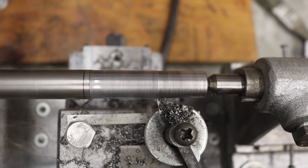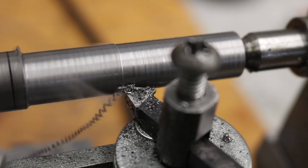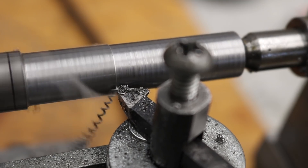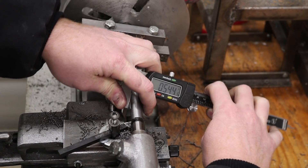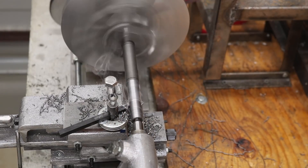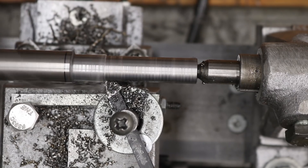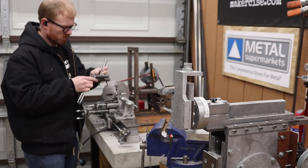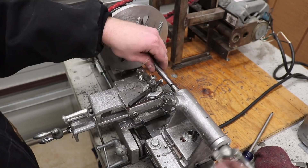I really like turning between centers. Even on a small lathe like this Gingery lathe that I've made, turning between centers is a very stable way to get a lot of precision out of a small lathe — probably a larger lathe for that matter — but I just really enjoy turning between centers where it's possible. I flipped the part around and finished turning the other side of the downfeed screw.